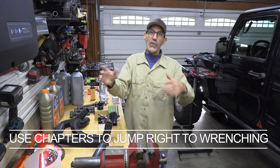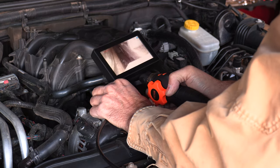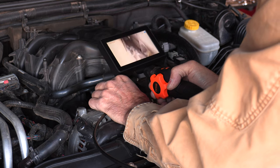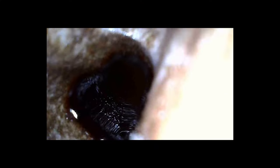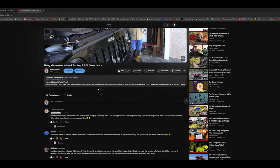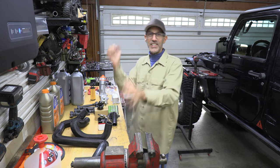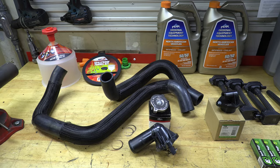First I want to say thanks to all the folks that watched the last video where I used my new endoscope camera to find out that my oil cooler housing was leaking. There was so much good advice in there on things to order and things to look for — I just love that about the internet, and especially the community here on the Auto Edit channel.